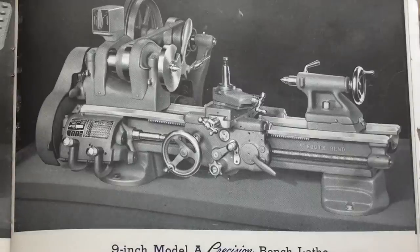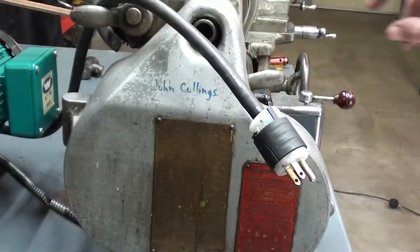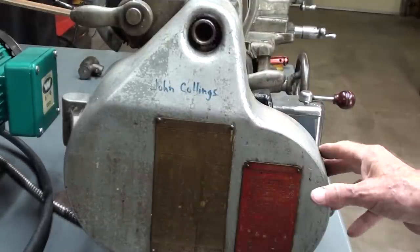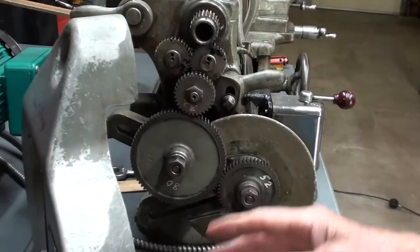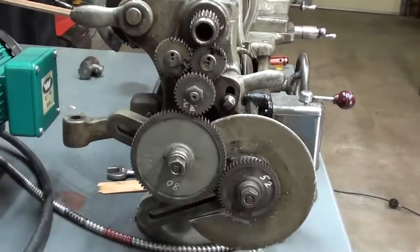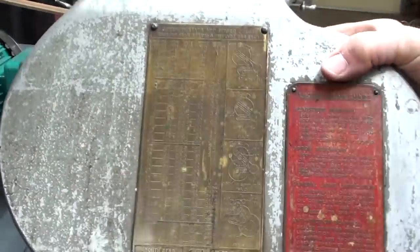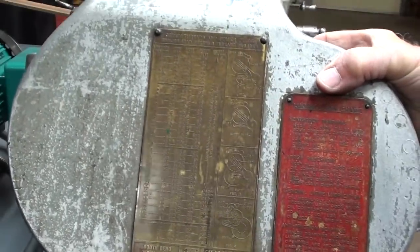Now back to the Model C. Let's take a look at the change gears here on the South Bend lathe, but the prudent and careful operator will always unplug his lathe when servicing it, and especially when working on the gear train. I have two friends that are missing one finger each because they lost it in a gear. I'm going to take the cover off. Notice that on the cover there is a chart — it's very hard to read, but I'm going to use the chart out of the How to Run a Lathe book, which is identical.